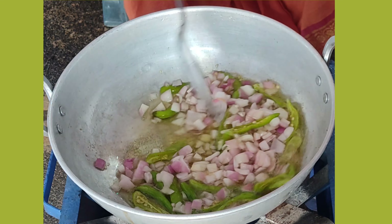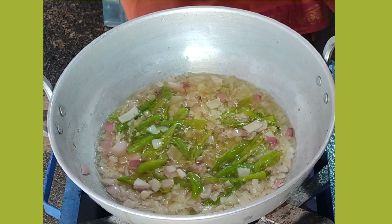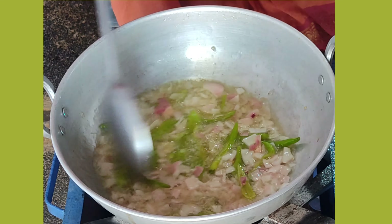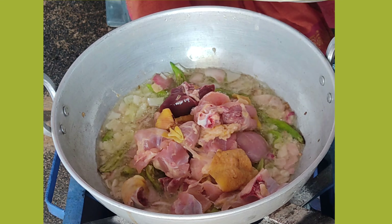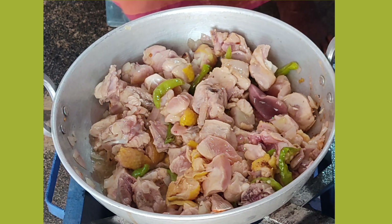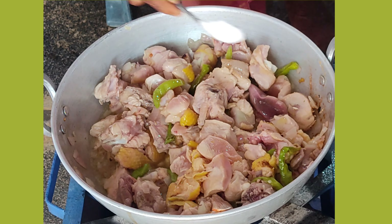We will fry the chicken on a medium flame. Now, let's cook.